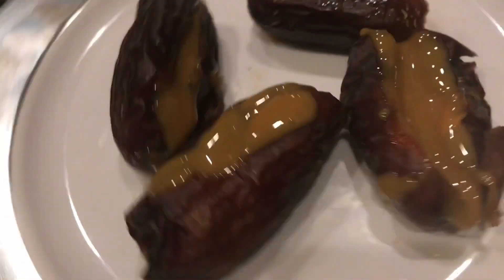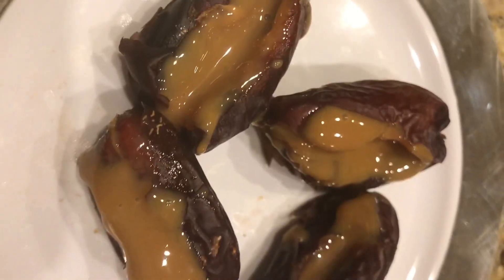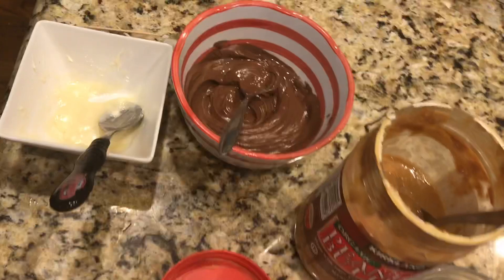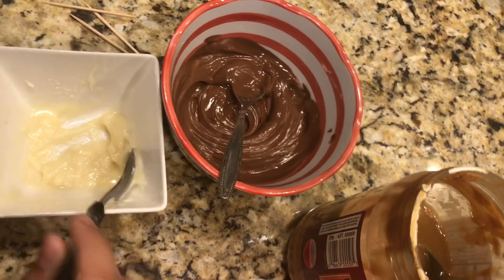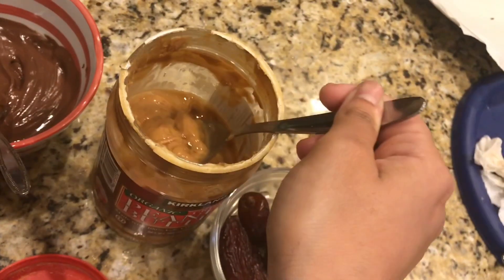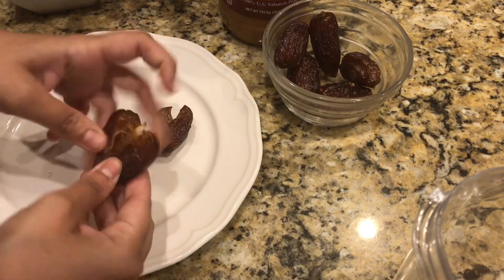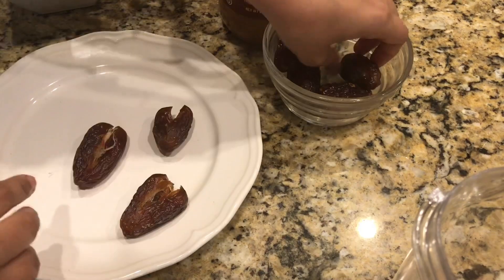I didn't cover this one with anything because I just like it as is, but you can sprinkle dry fruits or whatever you like. Next, I'm melting milk chocolate chips in the microwave. I also have melted white chocolate and peanut butter. I'm using Medjool kujoors — I'll fill them with some nuts and then cover them with chocolate.